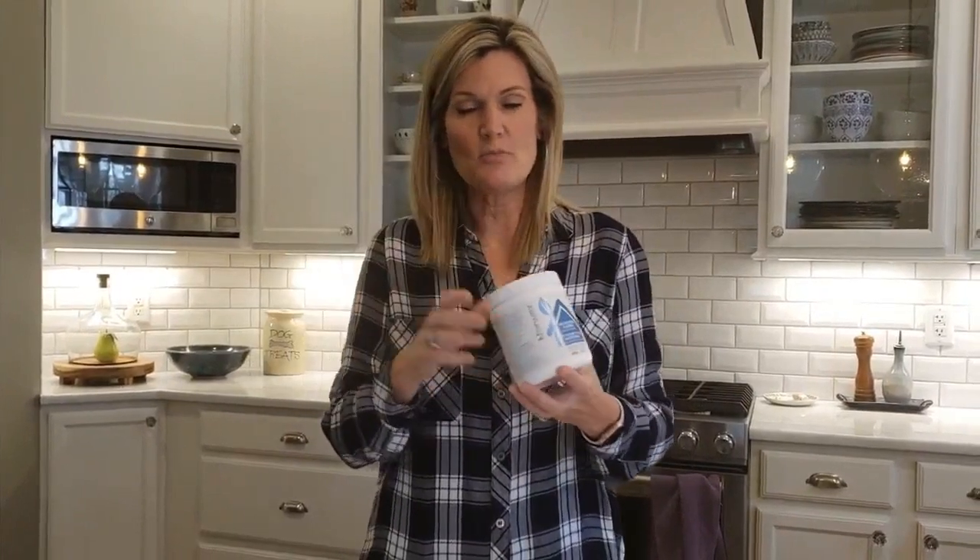It comes in a container with a scoop. I scoop one scoop — it'll be enough for one treatment. I use this with all of my laundry.